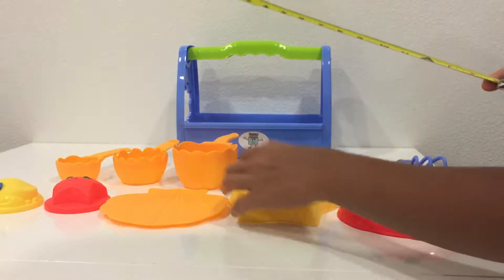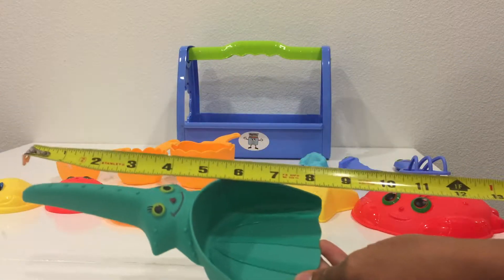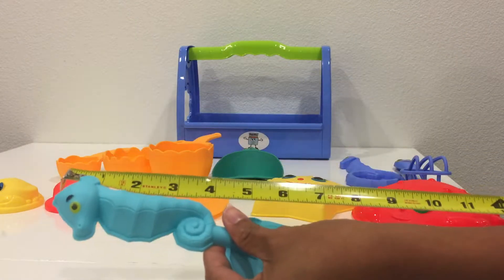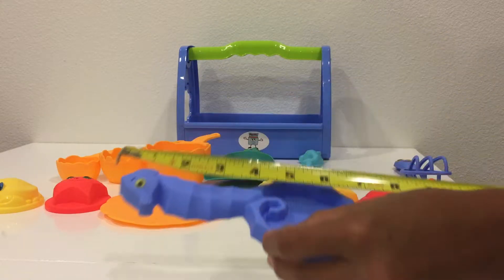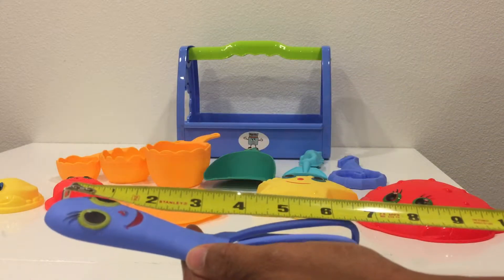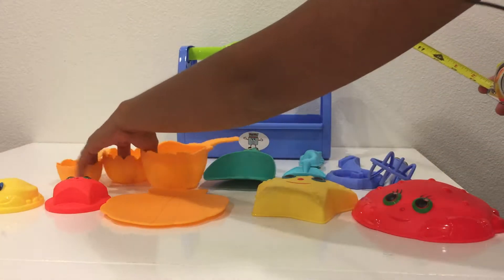The scooper is 8.5 inches long. The seahorse scooper is 8 inches long. The seahorse whisk is 7 inches long, and this other whisk is also 7 inches long. It comes in different scooper sizes.